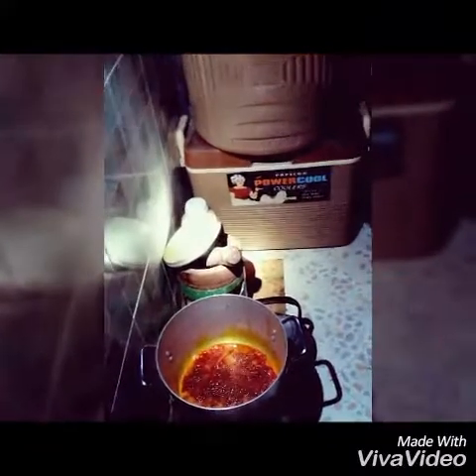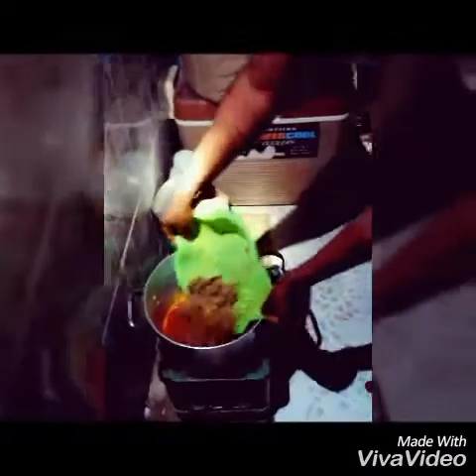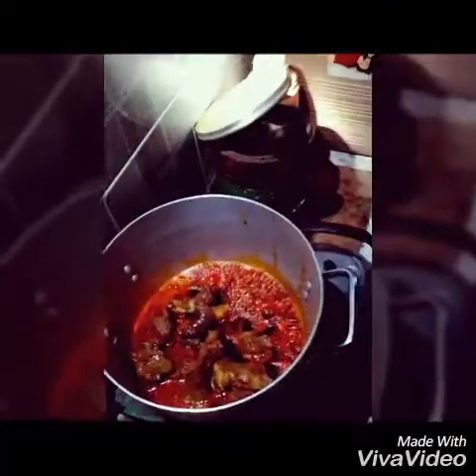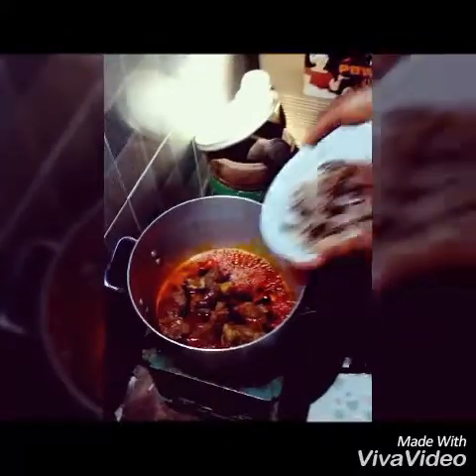So our oil is already good for us to go. So what I will do is I will just turn my meat inside, and then I will turn my snail inside. Going inside. And then I will turn my snail fish.